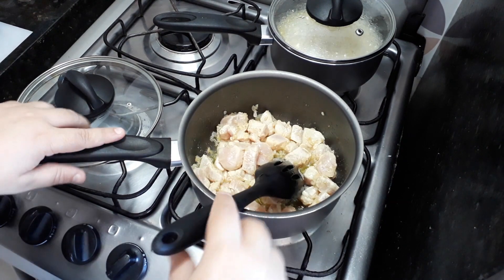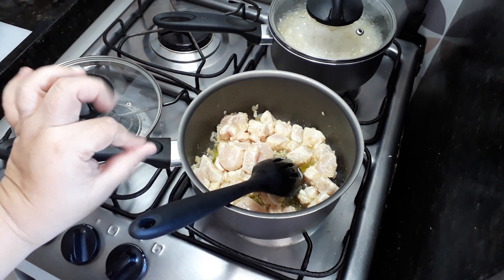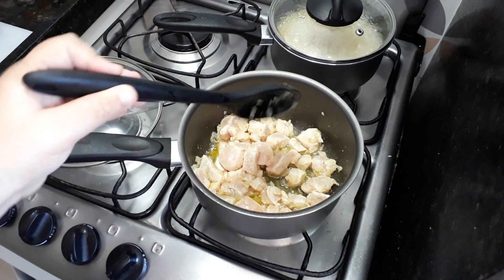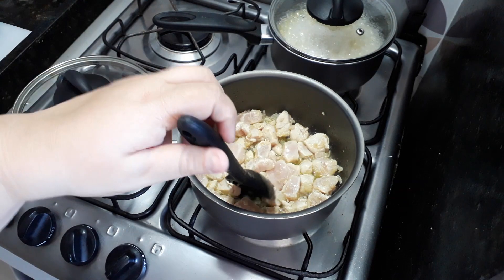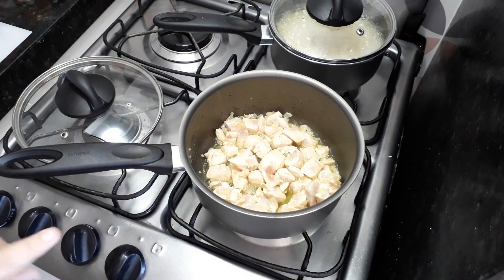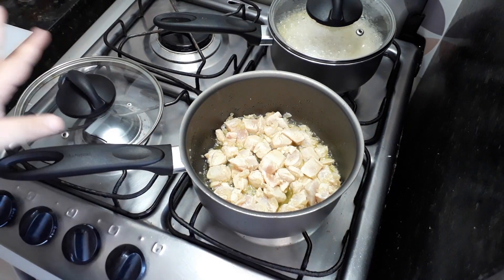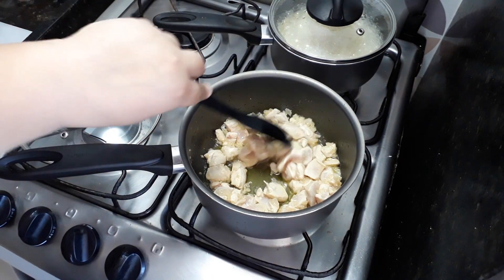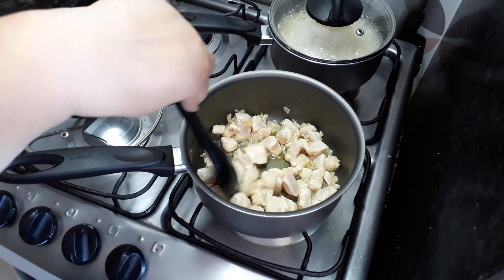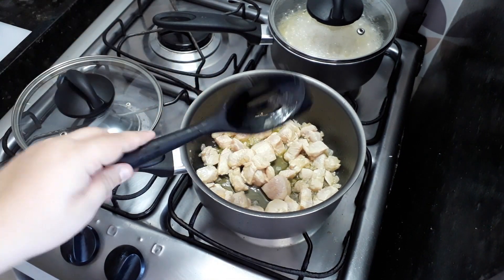Eu não gosto de picar o estrogonofe muito pequenininho, os cubinhos. Eu gosto assim, nem muito pequenininho e nem muito grande. Se você picar muito pequenininho, fica parecendo frango moído. E se você picar muito grande, a pessoa vai ter que cortar pra comer o estrogonofe. Então eu gosto de deixar sempre nesse tamanho médio, os cubinhos.